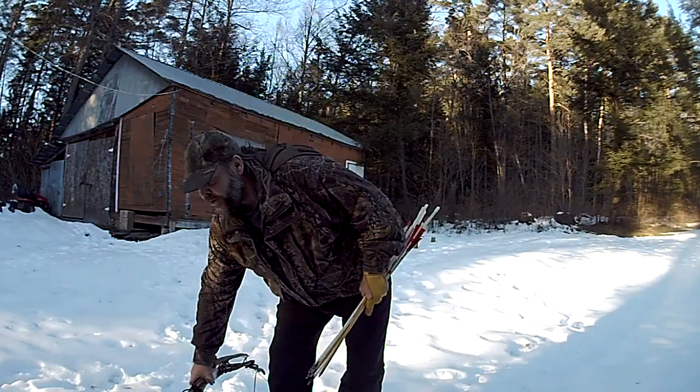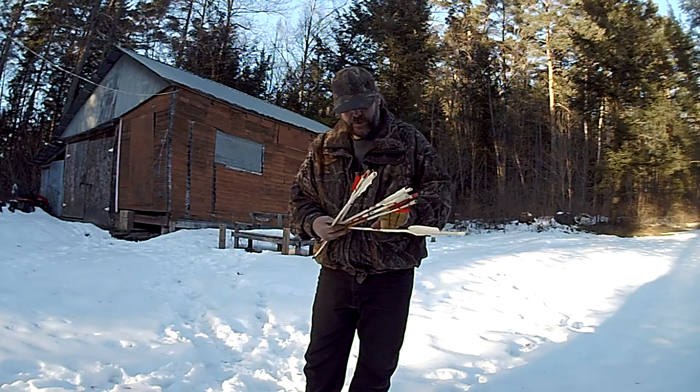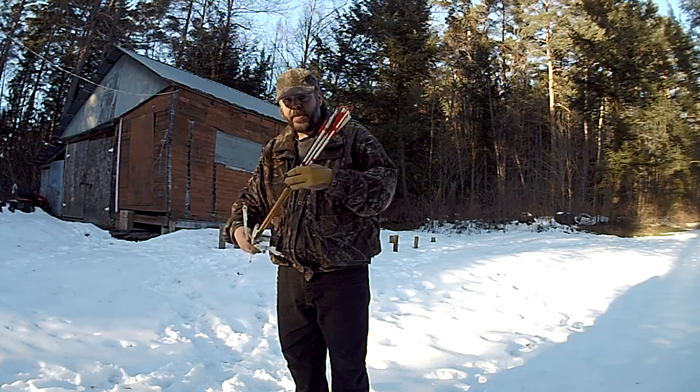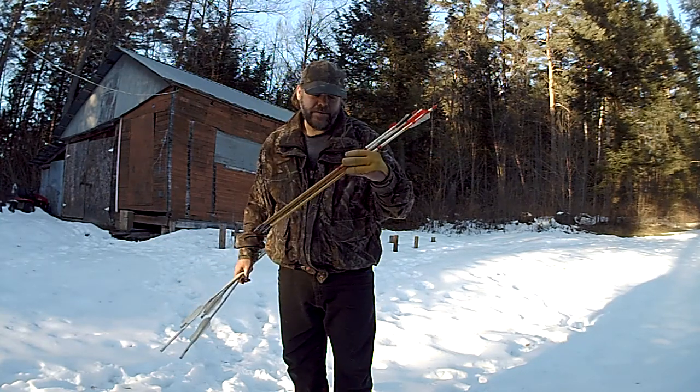Hi everyone. Just want to show off a couple of bows I made and some arrows. These arrows were friend-made for me. These are mostly fart wood.